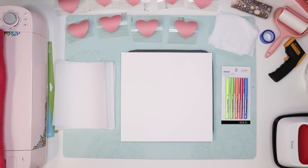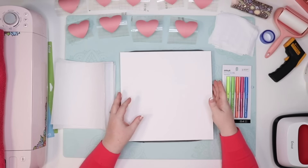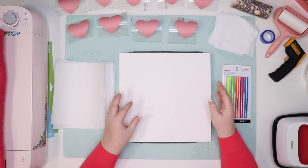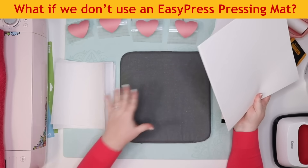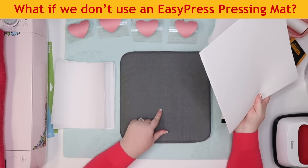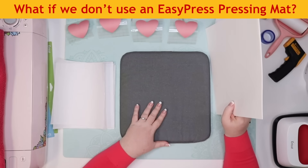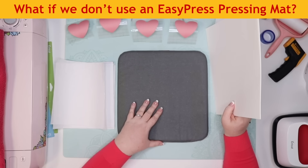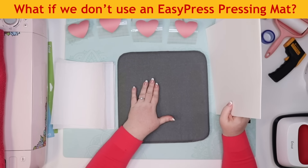I'm just going to dive in. I have nine hearts to try tonight and my goal is to keep this video to one hour. So I want to start with what happens if you don't use one of the EasyPress pressing mats. They sell them in three different sizes and I've been using them for every single one of my projects. Cricut recommends this — they say it really makes a difference. Unlike a towel, it's a very stable, even surface.